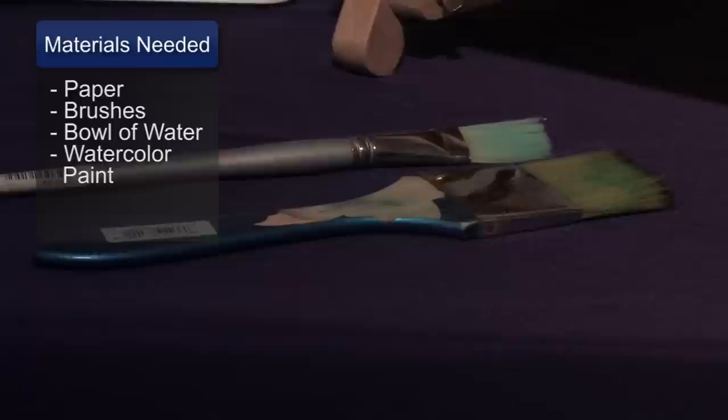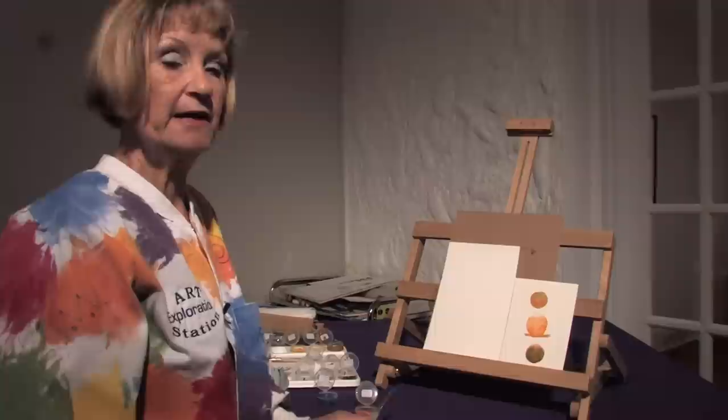You will need paper, you will need brushes, you will need a bowl of water, you will need watercolor paints.